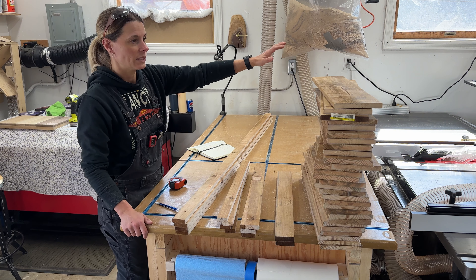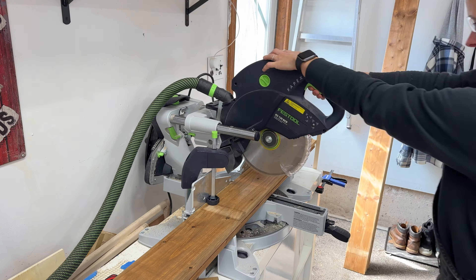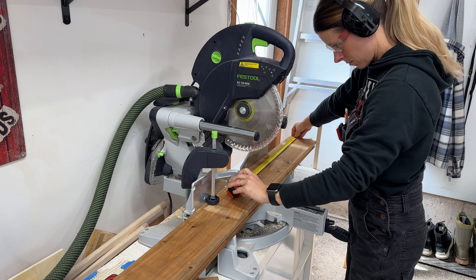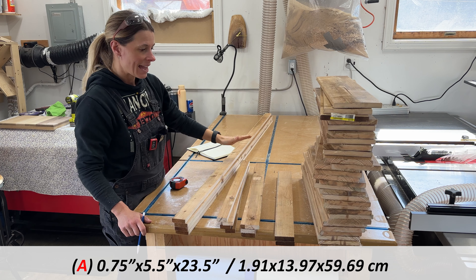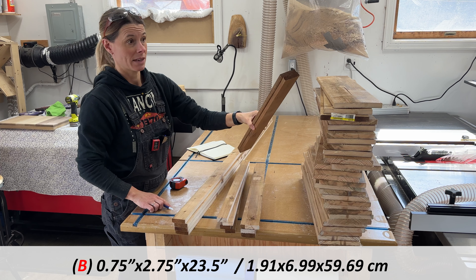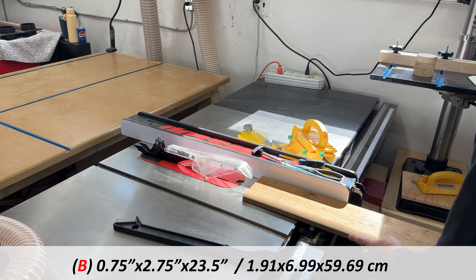I started by cutting 31 pieces, which are the side planks that go all the way around the planter box. These are all 23 and a half inches long. I cut 31 instead of 30 because that last piece you're going to cut exactly in half.